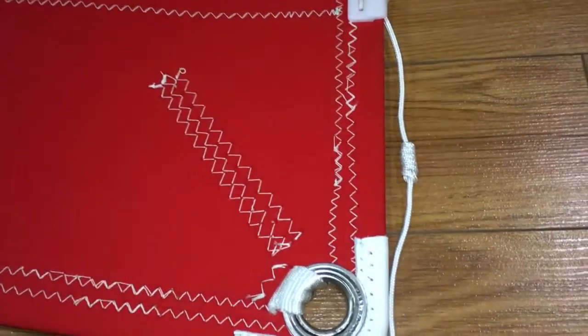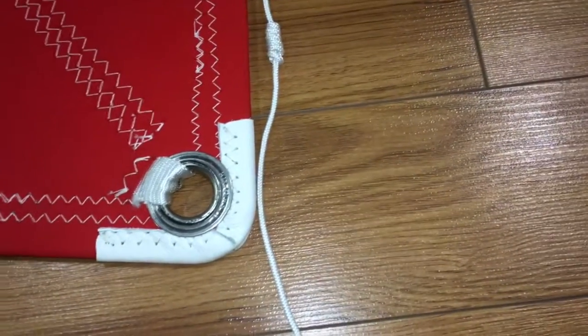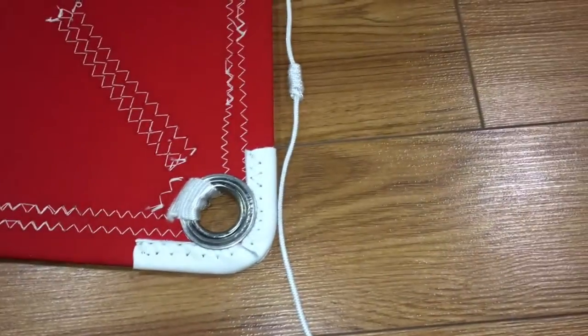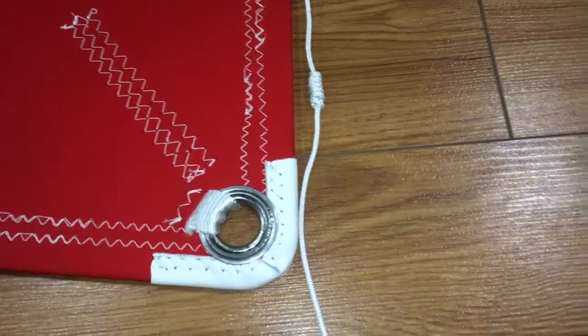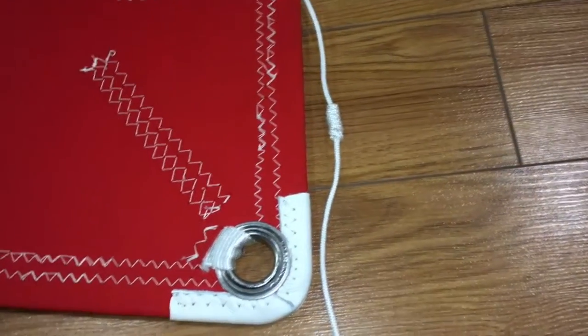It's not on top of it — something to pay attention to. Leather wrap corner, very nice. Good solid clew ring there. We've got leach and foot lines, very simple to operate with these cleats.